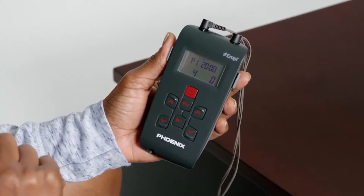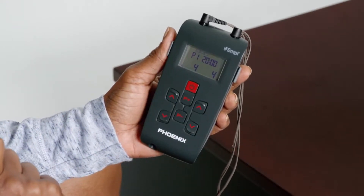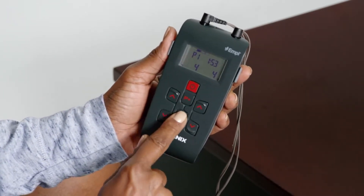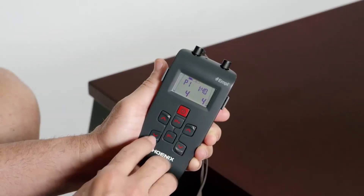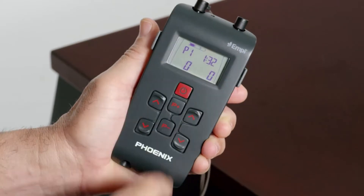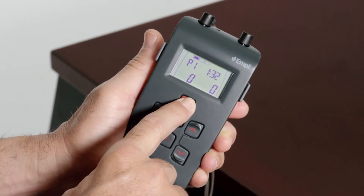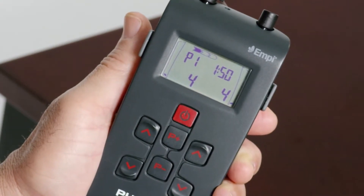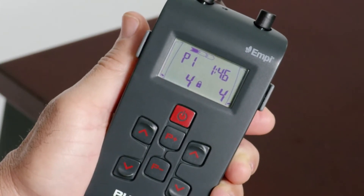When the device is set to the program prescribed to you by your healthcare provider, increase each channel's intensity by pressing the up arrow button to begin therapy. Once you increase the intensity on the device, you will not be able to change programs until you have decreased the intensity to zero again. To reduce the intensity, press the down arrow button. To pause therapy, quickly press the power button one time. To power the device down, press the power button again. As a safety measure, once you have left the intensity at a level for more than 10 seconds, the intensity will lock and cannot be increased. You will see a lock symbol appear on the screen when this feature is in effect.